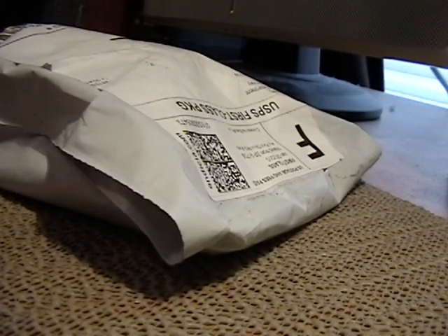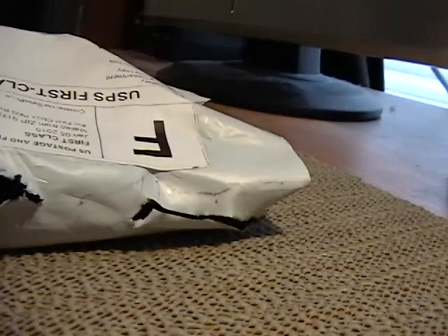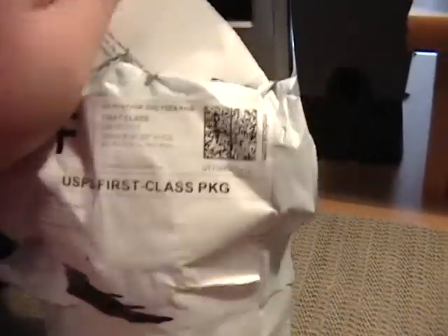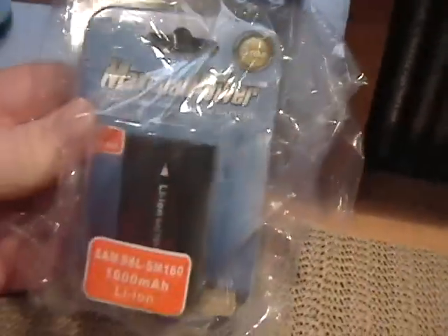I think the easiest will be to cut along the top here, so that's what I'm going to do. Unfortunately my scissors are a little dull, but it definitely did the trick. I'm going to go ahead and try to pull this out. These plastic bags are not the easiest to open, but they do protect the item, which is the most important thing. Here is the return slip, which I'll put to the side — hopefully I won't need that. And here is the battery itself. It's a Maximal Power brand.